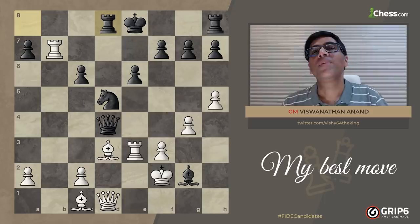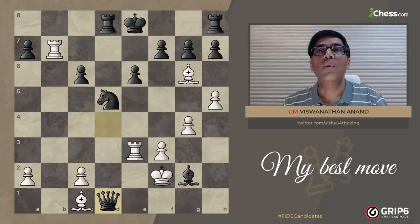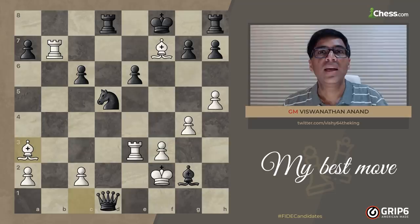And now we come to my favorite move. The logic behind it is that if I play Bishop g6, he can play Queen takes d1. Now I have two ways.